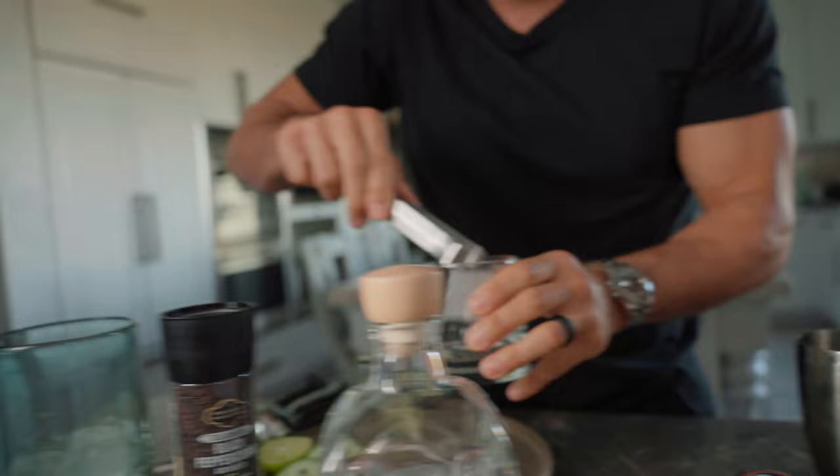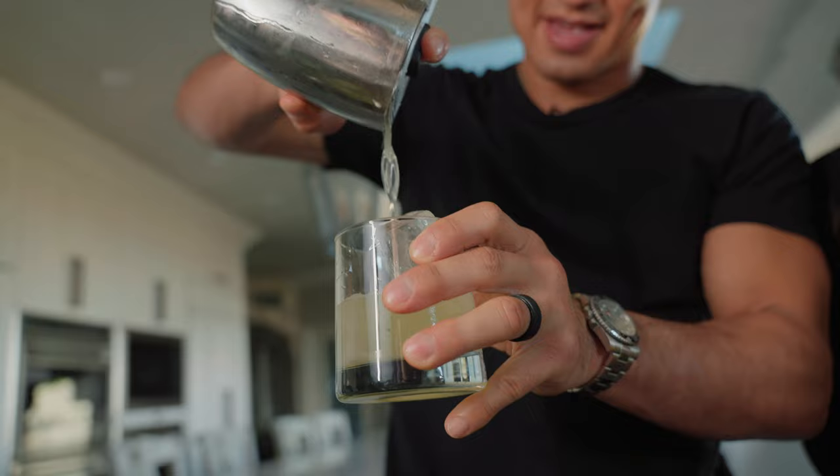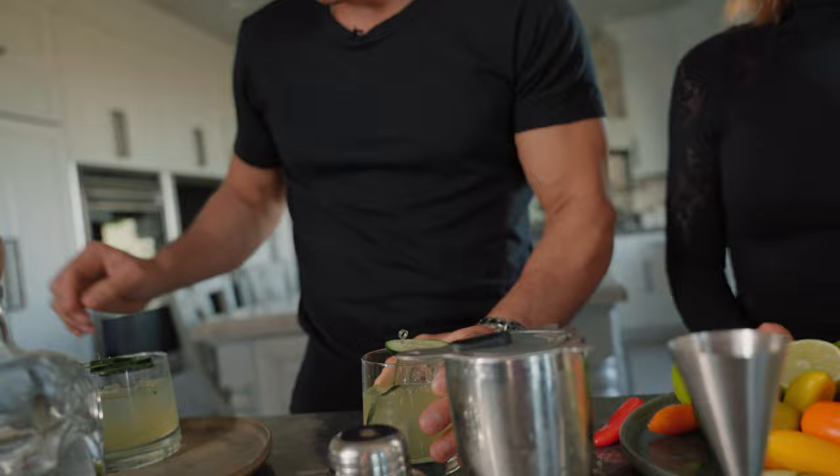Then you want to put some ice in your glass. Now the strainer — bartending's hard work. That's a good-looking drink right there. That's money. The cucumber wheel — oh, we lose one, that's okay. Looks good in there. A little pepper.